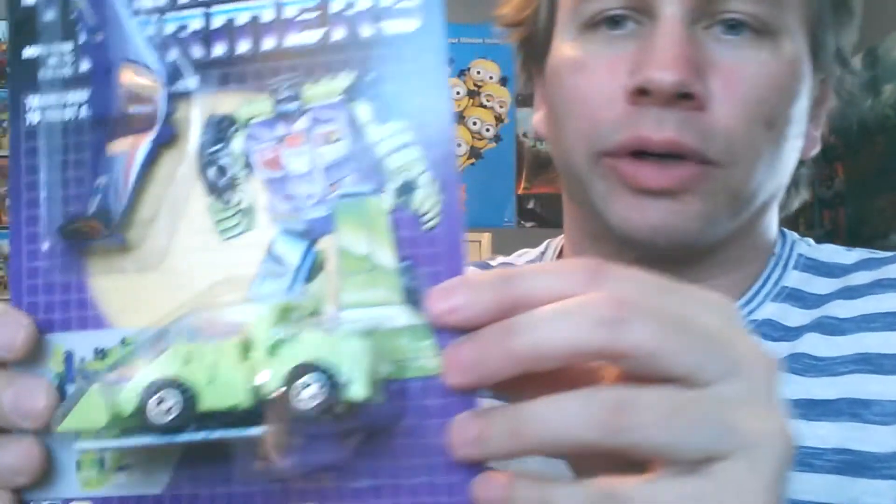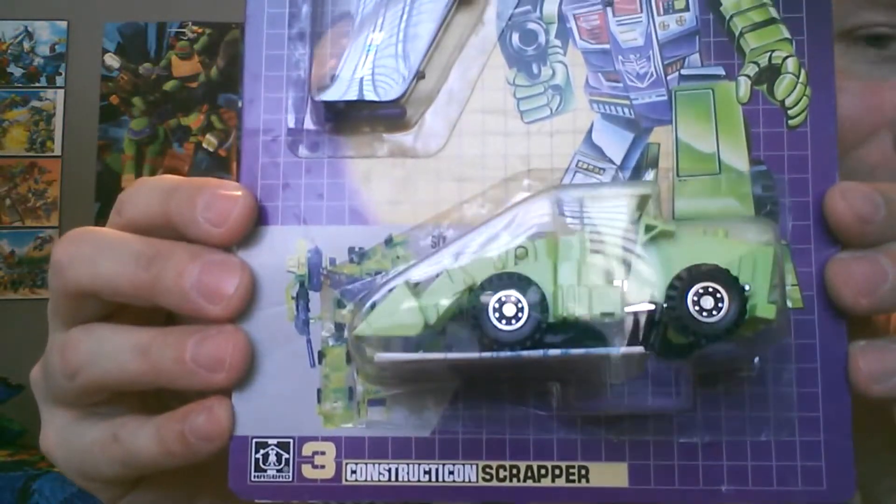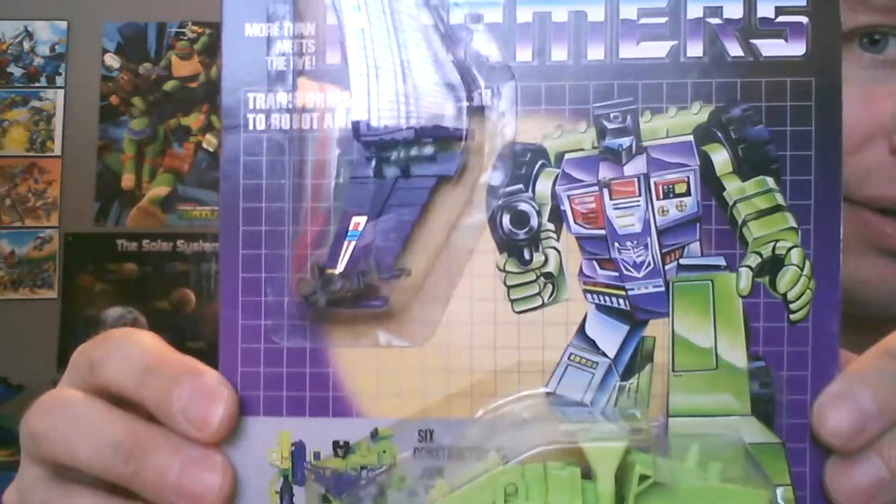This is bitchin'! He totally did not put in the loose guy. Goddammit, Trevor — we're gonna fight. This is Scrapper. He's the other leg to Devastator. And his tech specs.